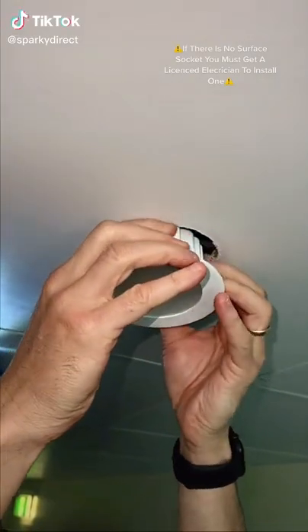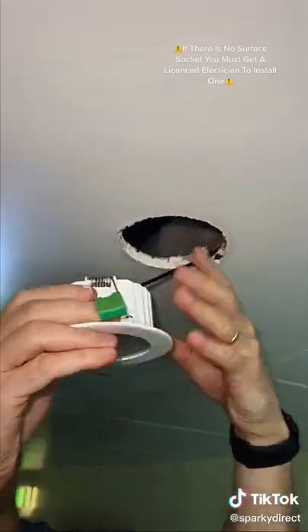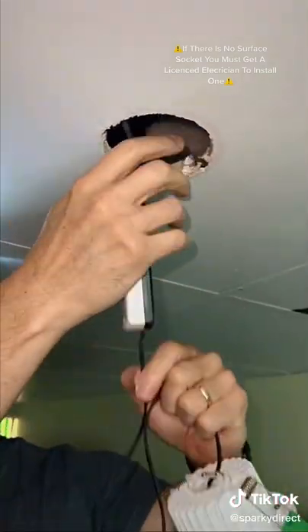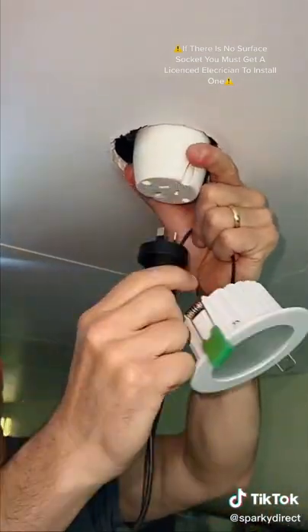How to install an LED downlight. Remove the existing light by pulling down on either side of the fitting. Locate the two springs and squeeze them together to avoid damaging the ceiling. Now unplug it from the surface socket.